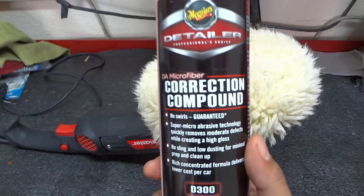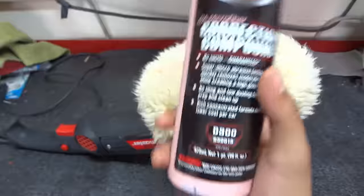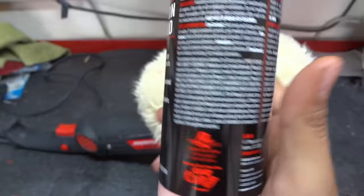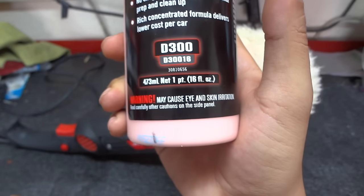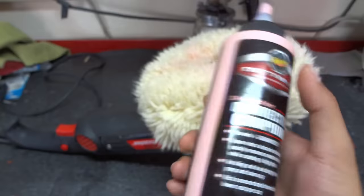They're like ten bucks at Harbor Freight, they're not that expensive. This is the compound I'm using and it works really good for this purpose. It removes sanding scratches up to 1300 grit I believe is what it said. In our case we're going to end up using 1500 and it works pretty good for this, so that's enough about this compound.